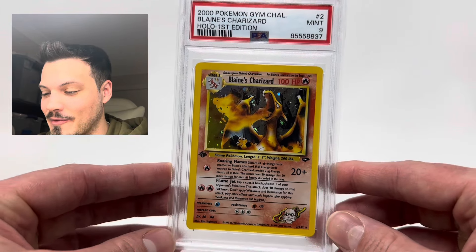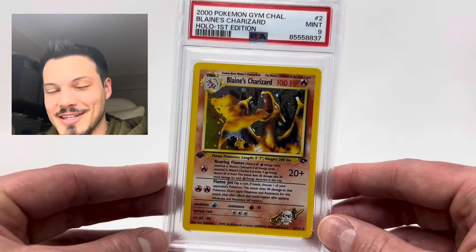What an opening — I'm very happy I sent this off. Thank you guys so much for watching. Had an amazing opening with some great PSA graded cards. Super excited. If you enjoyed this content, make sure to leave a like down below, drop me a comment, and subscribe for future videos. Until next time, take care.